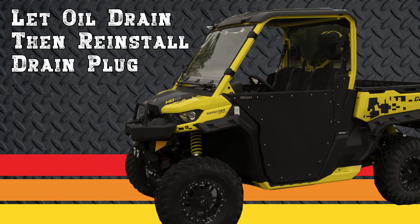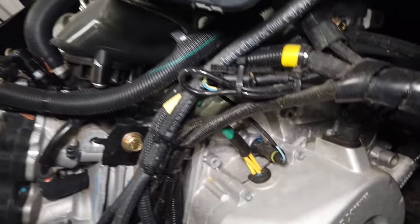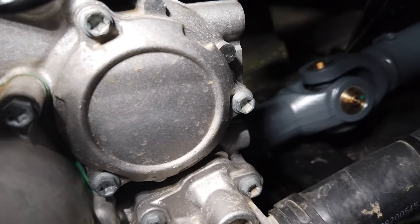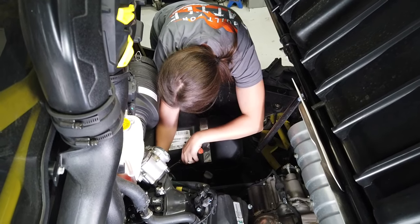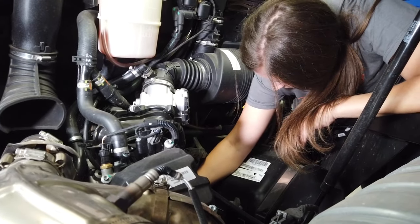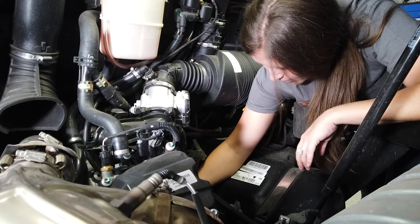Once your oil is done draining, you can reinstall the drain plug. Now we're going to access the filter and remove the cap. Have a rag ready before you pull the cap off so that you can catch any oil and keep it from getting in your skid plate.